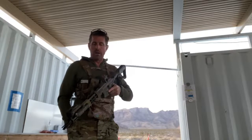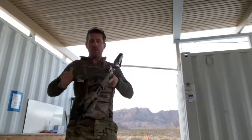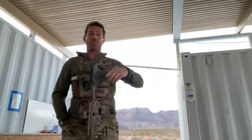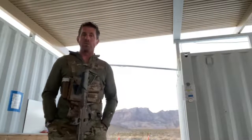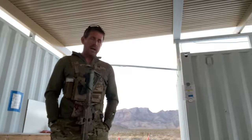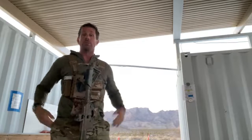A few things to consider: number one, what's the real estate you have? If you've got a short barrel, you might not have a ton of space on the front. Next, what's the switching modality — are you using the tail cap switch on the light, a pressure pad, or a tape switch? Next, how is that light going to behave with whatever muzzle device you have, and are you more worried about bumping the light or maintaining a grip consistent with a daylight methodology?